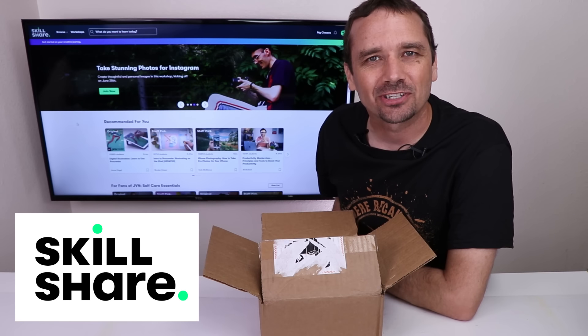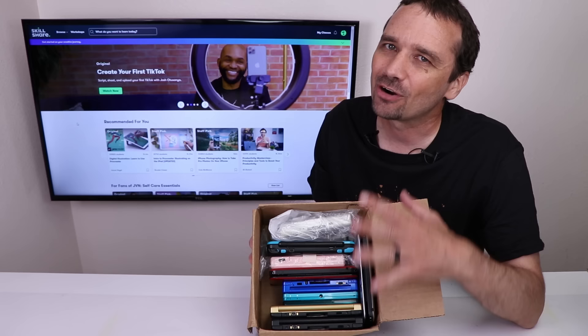This video is sponsored by Skillshare. I bought nine broken Nintendo handheld game consoles to see if I can fix them. I've already seen a couple that are in here and I'm pretty excited about it. Let me show you what I got.